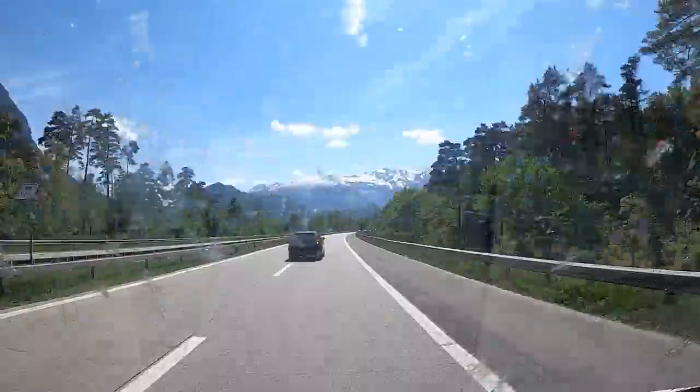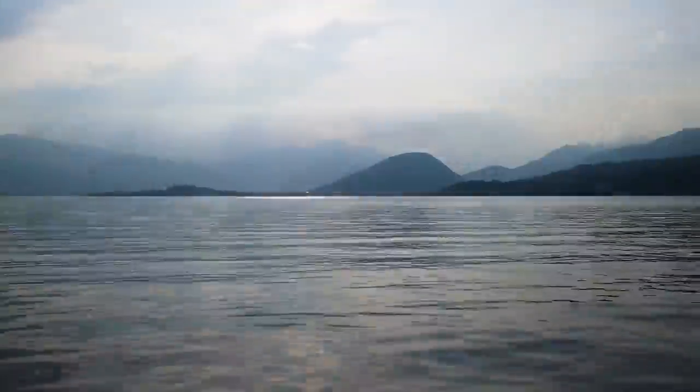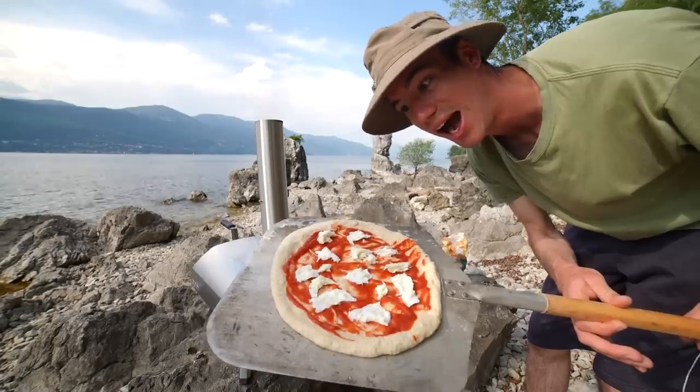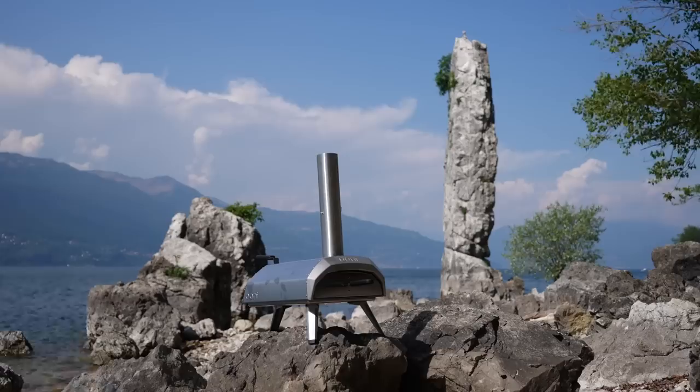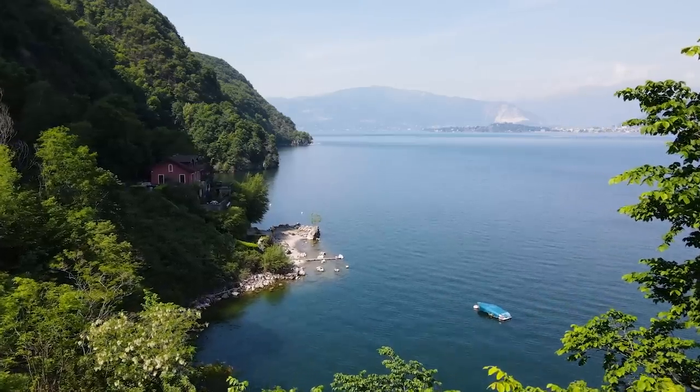Myself and my good mate Jim had just spent the last four days traveling 1,000 miles all the way to Italy to cook a pizza in my new portable pizza oven, and finally the day had come to make up some dough and put this beautiful bit of kit to the test in the country where pizza first came from.